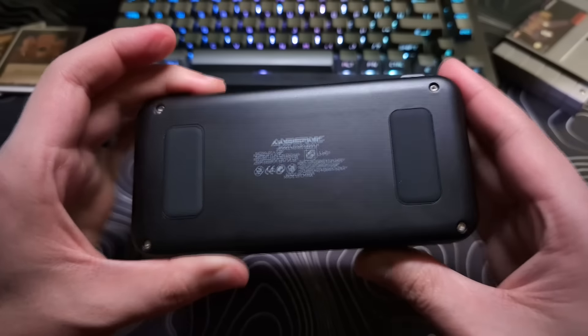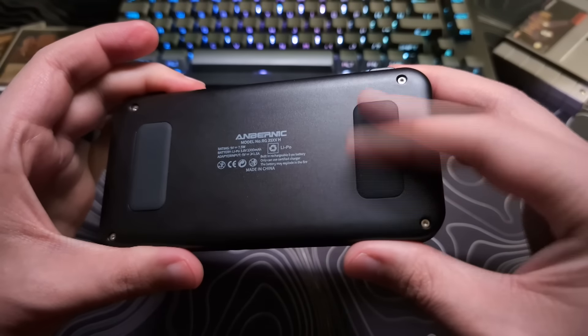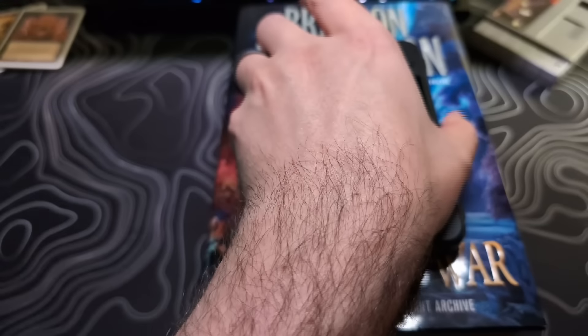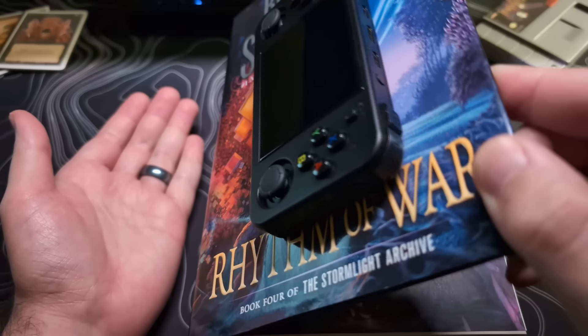On the back of the device, it has two soft rubber grippy pads, so when you place this on a flat surface, it creates a small buffer and helps keep the back from getting scratched or the device from sliding around on smooth surfaces.